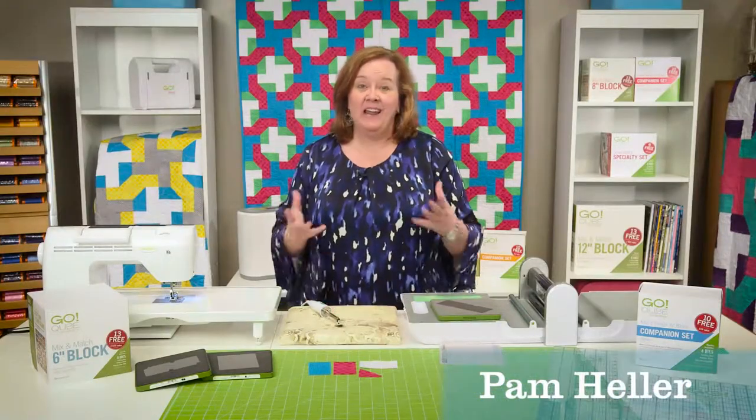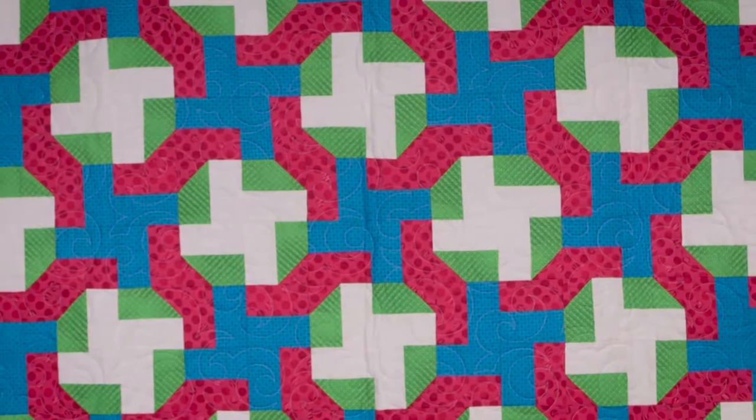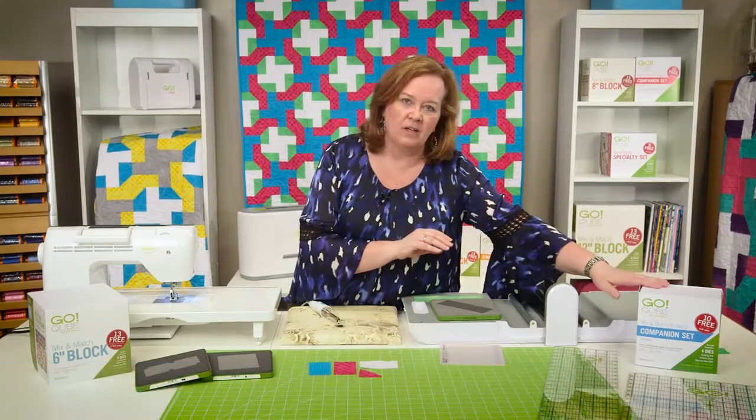Hi, I'm Pam from AccuQuilt, and I'm here today to help you make this beautiful quilt behind me using the new Go Companions set for the cutting edge pattern for the 6-inch Go Companions set cube.